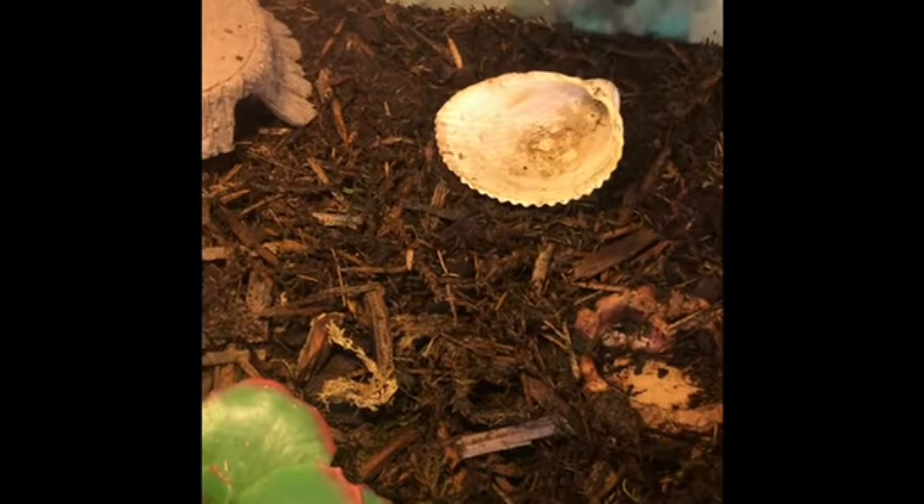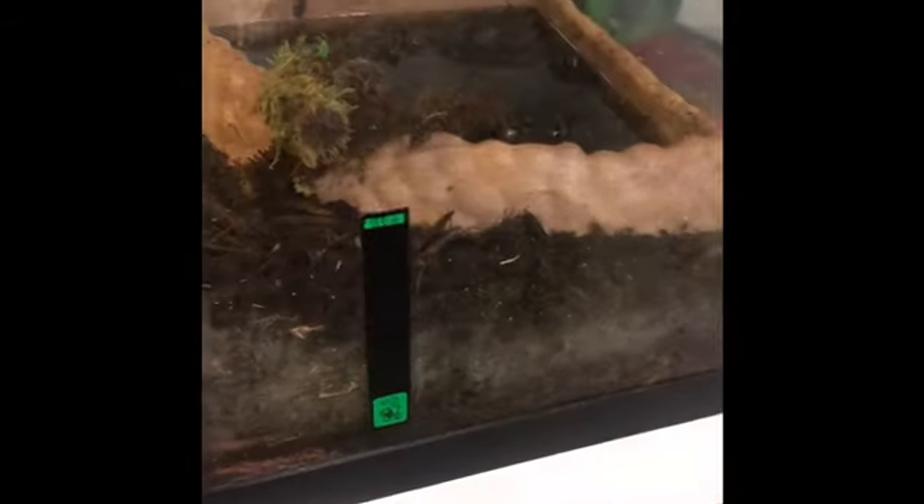I usually offer them food every day, but they don't usually eat it every day — they usually eat around every three days. For cricket frogs, you want to be feeding them every day because they're very active. Once the little frogs get older, I'll probably have more water because they like to swim a lot, and I'll be offering them much more food.